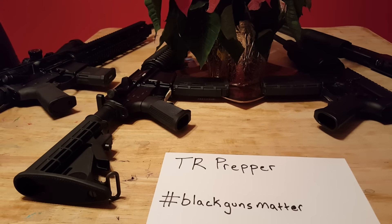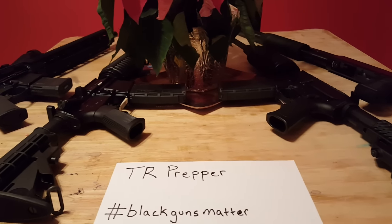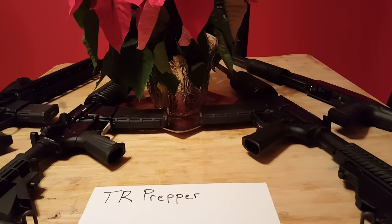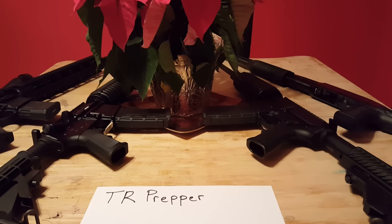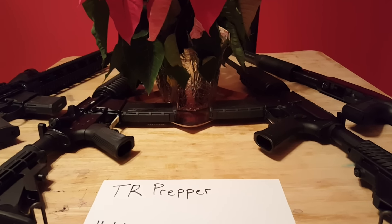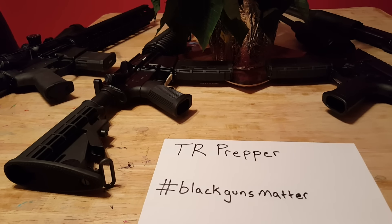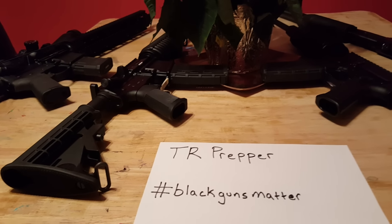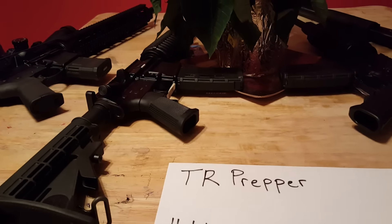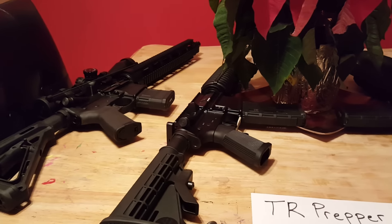There's nobody hating on the old wooden 12-gauge single shot, but these guns were born different. These guns were born with a 30-round magazine. These guns were born with an adjustable buttstock. That gun can't help that — it has no control over the fact that its manufacturer gave it a forward assist and a birdcage at the end of its barrel.